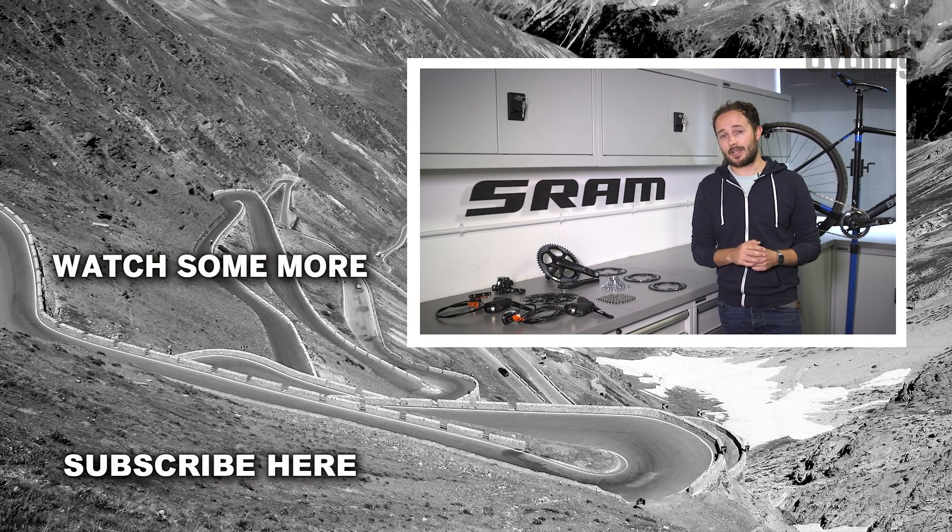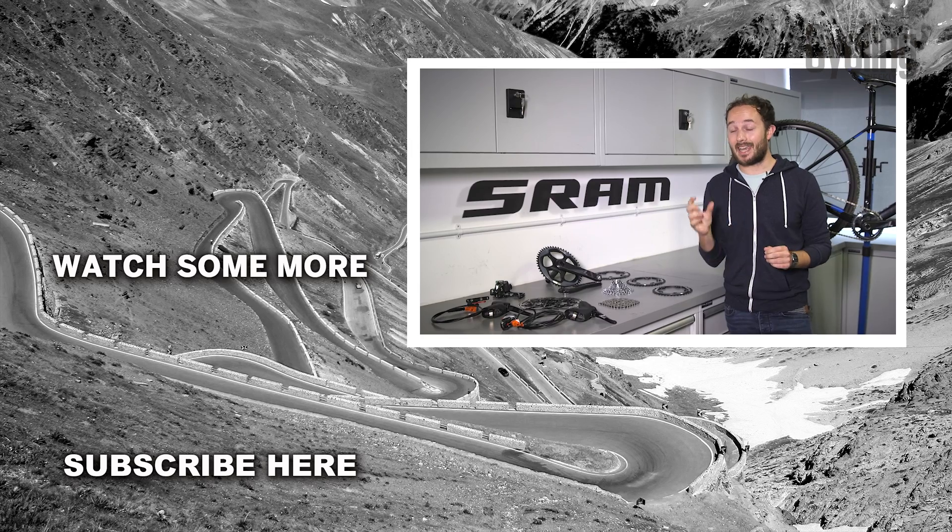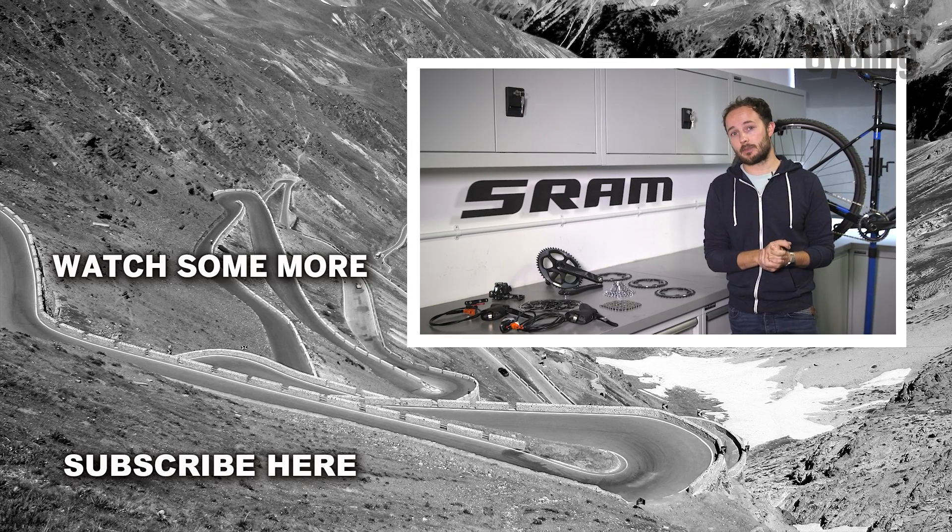SRAM with its 1x drivetrain and HRD brakes has one simple goal: to create a happier and more joyful experience by simplifying.